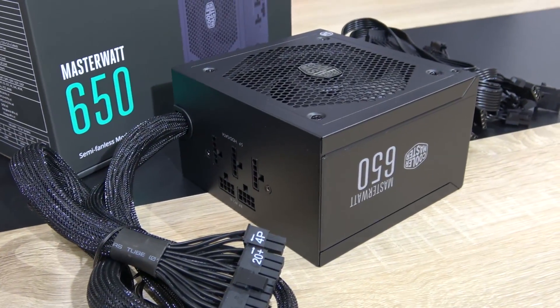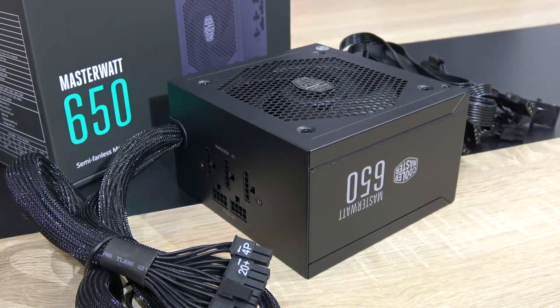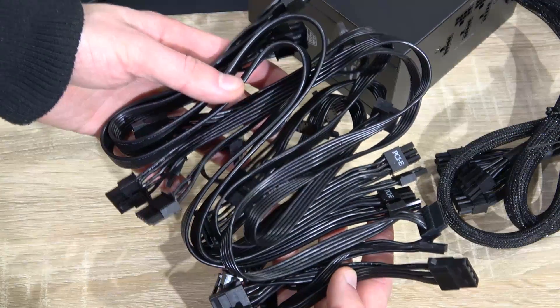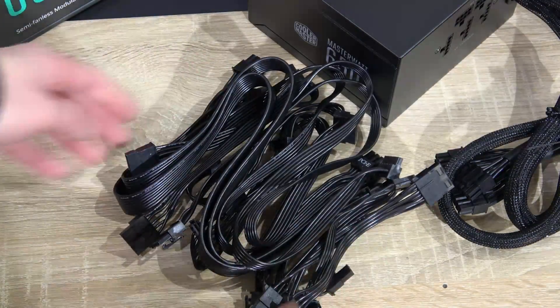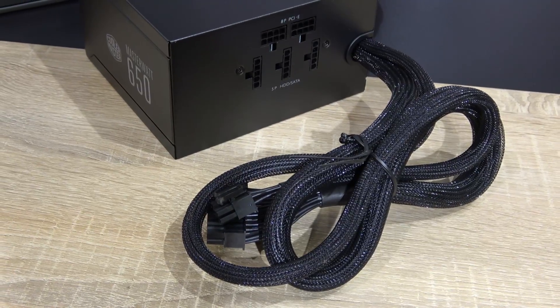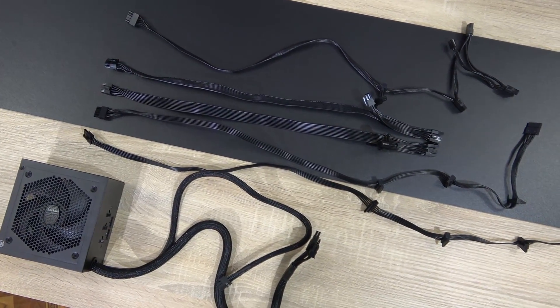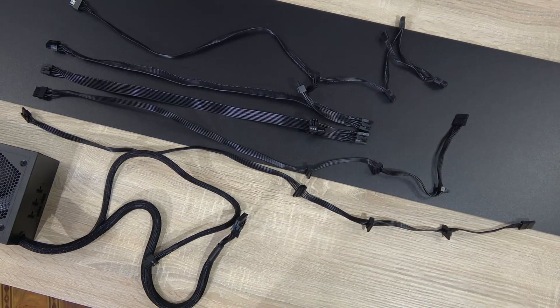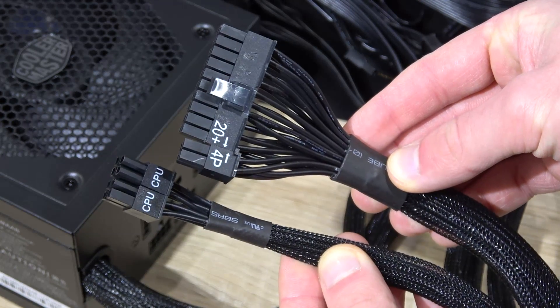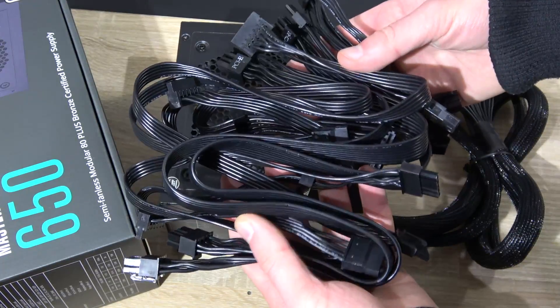From the looks of it, this Master Watt unit does look better than the previous GM models by Cooler Master, and the all-black modular flat ribbon cables and braided cables on the power supply do make a very good impression. As for the cable length, it's perfect — long enough even for bigger PC cases. The 24 and 8 pin cables are the only permanently attached cables here, the rest is all modular.